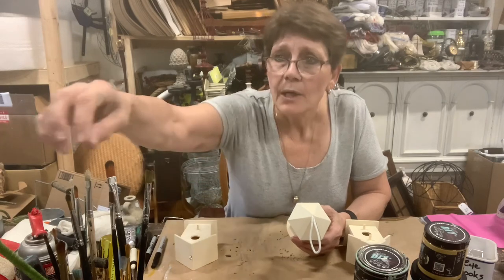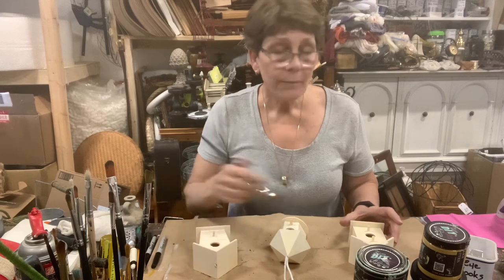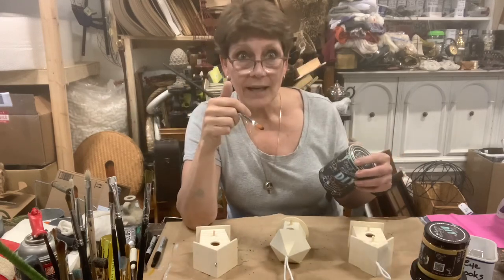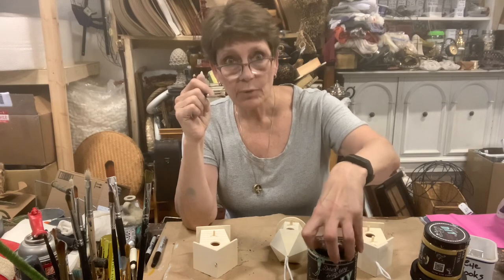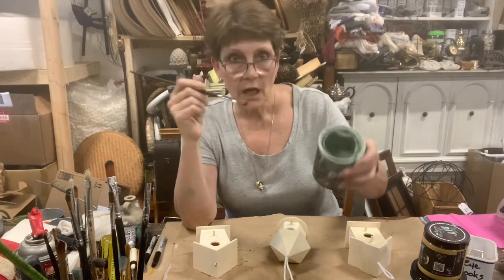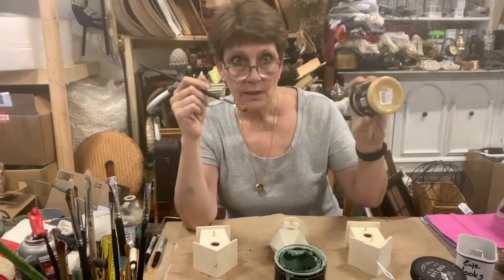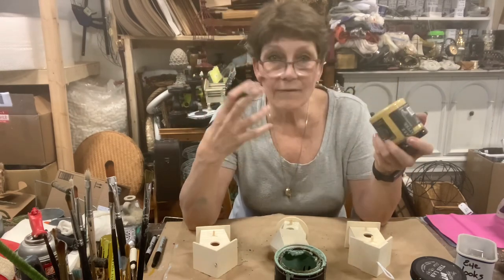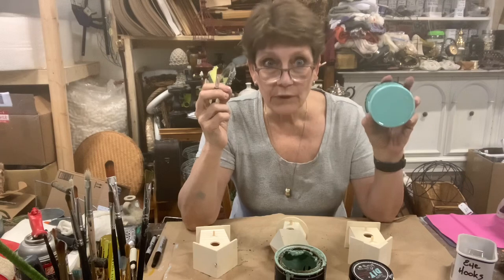I love these little mini birdhouses from the dollar store — I've had these for a while and been meaning to do something with them, and today's the day. I'm going to grab a paintbrush and paint them out in three different colors. I have three colors from DIY clay-based paint: Apothecary, which is a soft kind of green; Cake Batter, which is a soft creamy vanilla cake color; and Old 57.